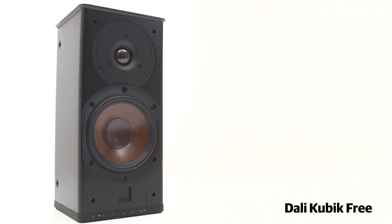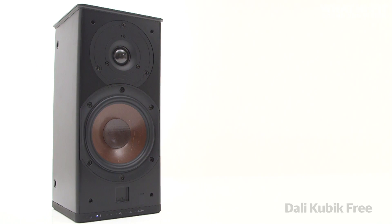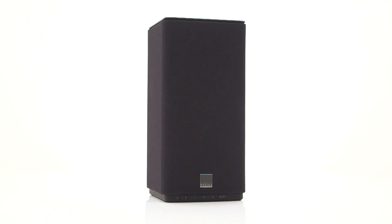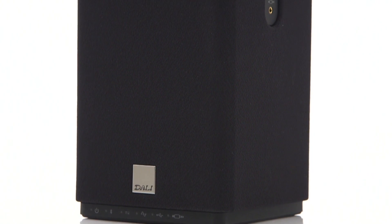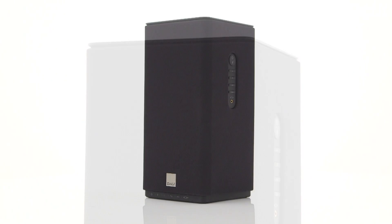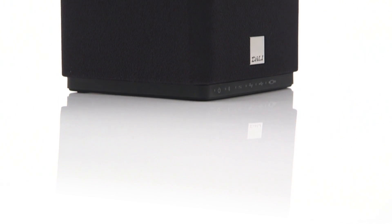For a company that has built its reputation in stereo speakers and speaker packages, DALI's Kubik Free active wireless speaker signals a move into new territory. While much of this market may be aiming for affordability, the Kubik Free is unabashedly the other way. At £625, this is a premium product, but take a closer look and you can see where every penny has been spent.